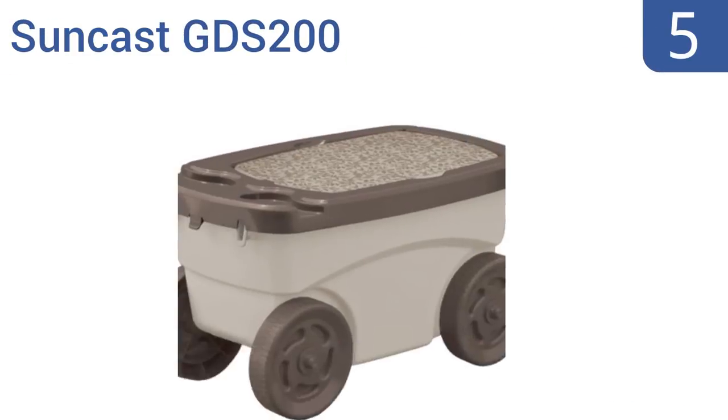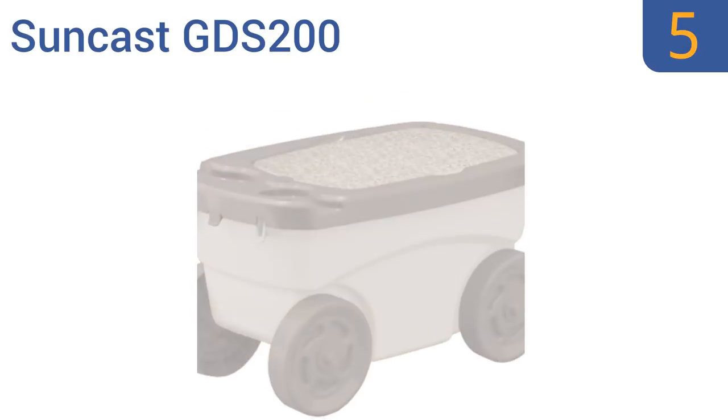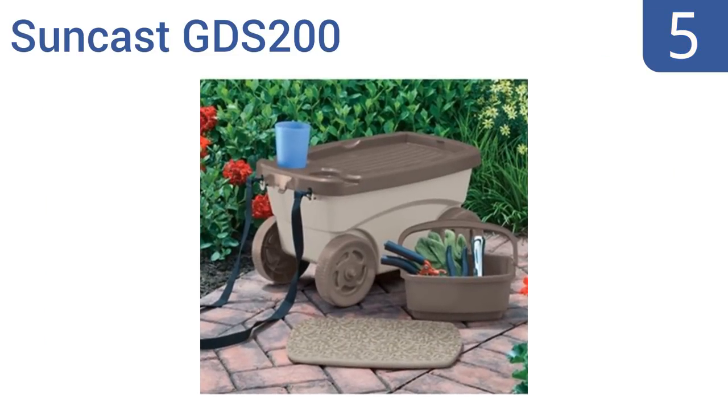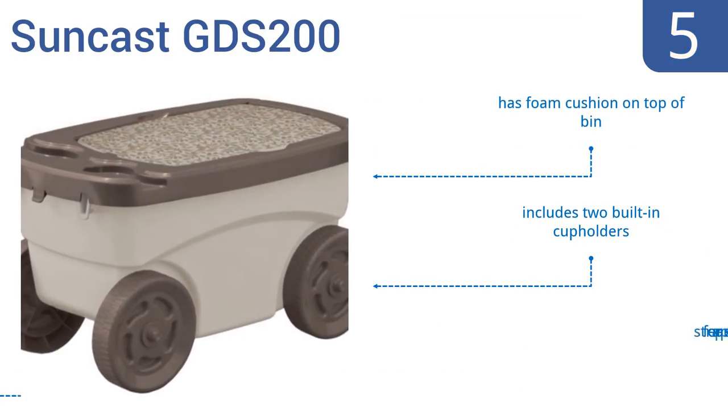Halfway up our list at number 5, the Suncast GDS 200 will not only help you trundle yourself around the garden or yard, but also offers more storage for tools and supplies than other models because of its extra-large bin design. It features a foam cushion on the top of the bin, two built-in cup holders, and straps for easy pulling.